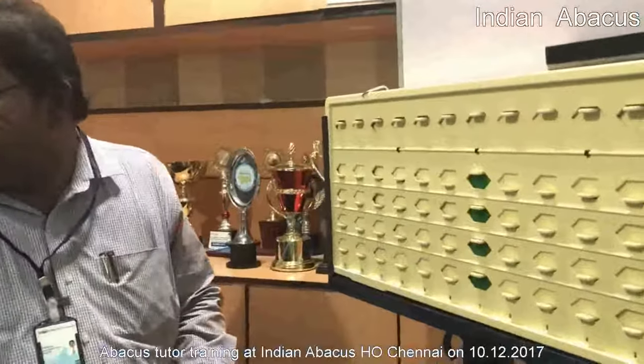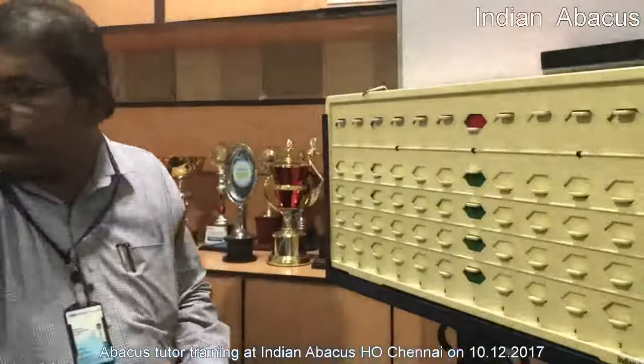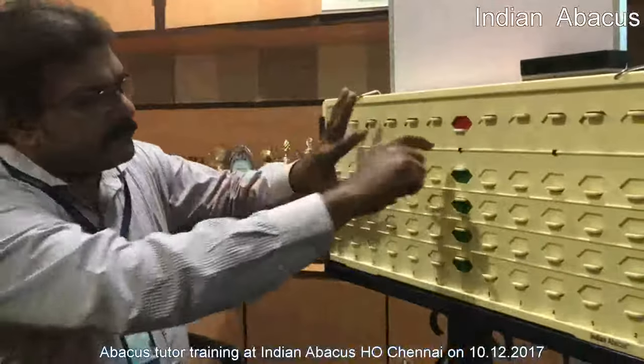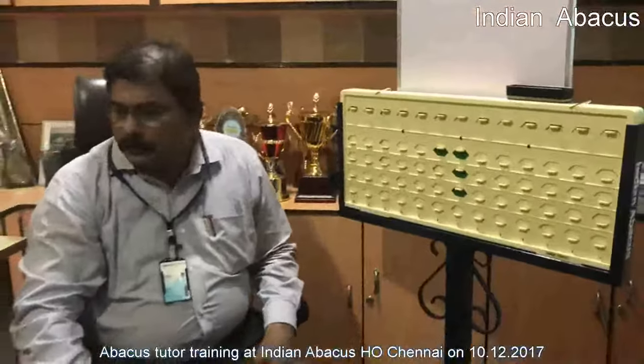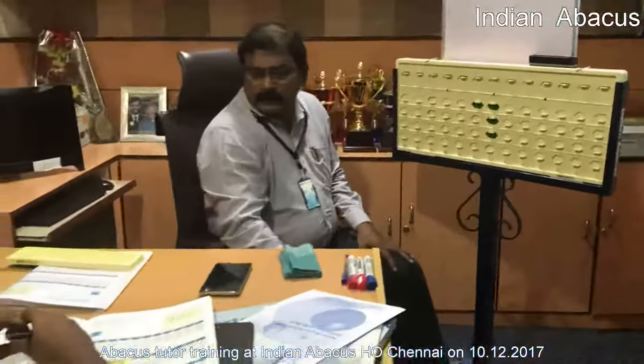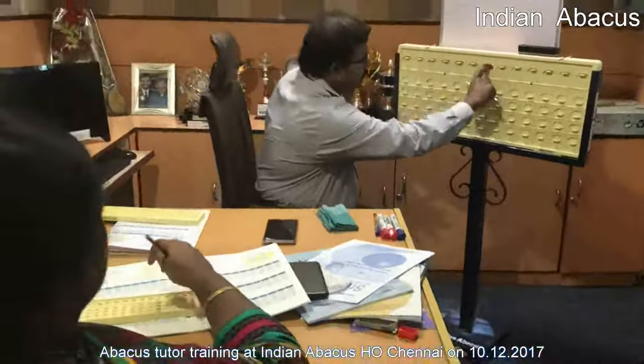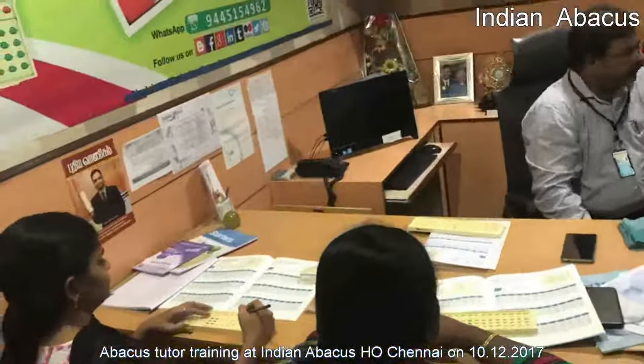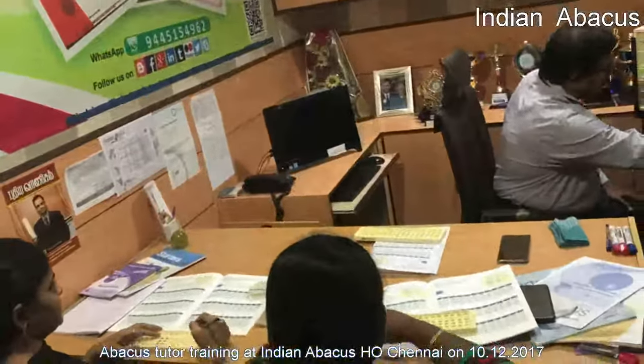4 plus 5 — direct, 4 plus 5 again, so 4 is minus 6, minus 6 plus 5 is 13. Okay, so third sum — clear this. 9 plus 4, so 9 plus 4, so 4 means minus 6.